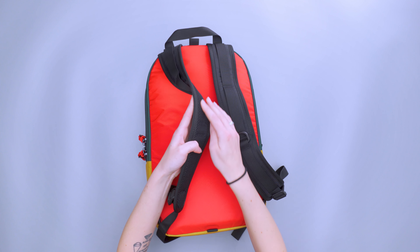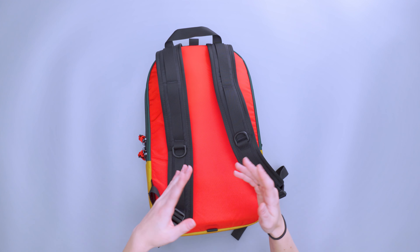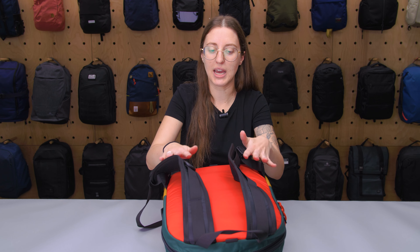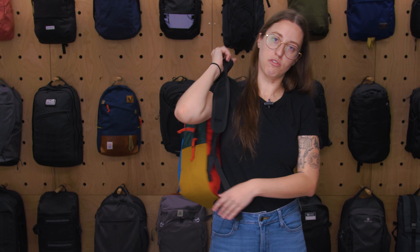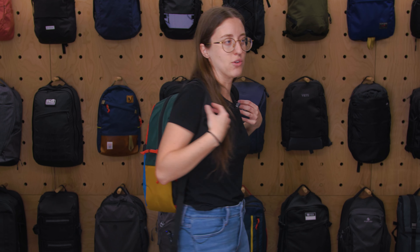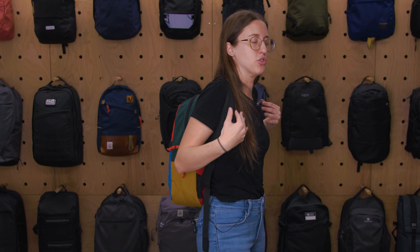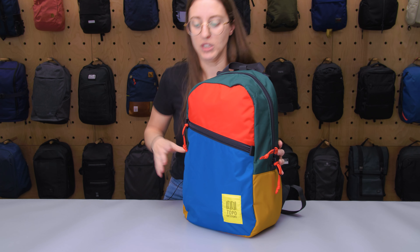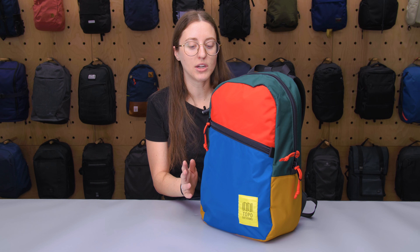The padding doesn't add a ton of support or cushion, but it does provide a little breathability. Putting it on, it fits like a regular backpack — really snug to the body and comfortable. Even with the straps being on the thinner side, they're really comfortable on my shoulders. I have more narrow shoulders, but I think the carry comfort is something this pack does really well.